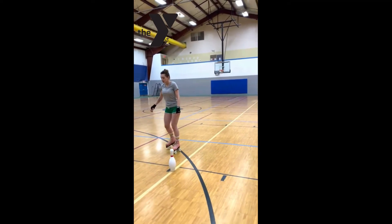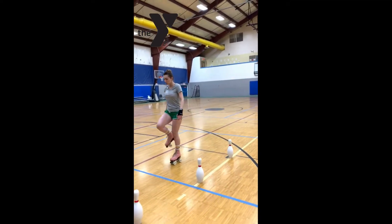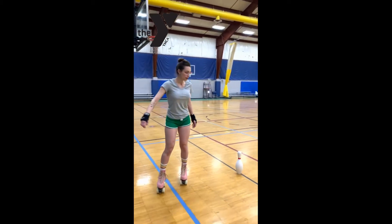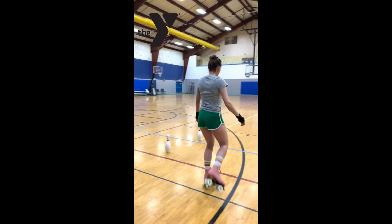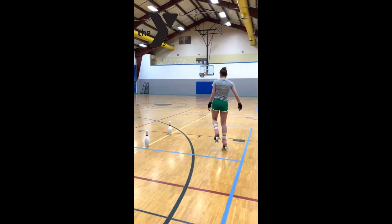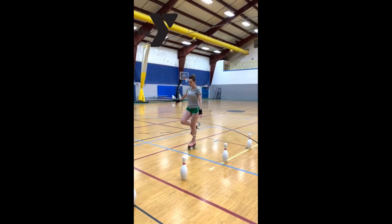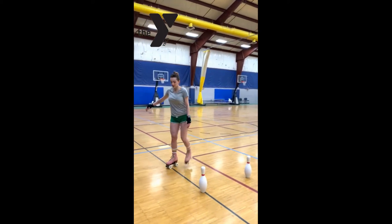What you're going to do is practice lifting one foot up, putting it down, lifting the other foot up, and putting it down. So you can just go around your little set you made here — lifting a foot, putting it down, doing your airplane arms, lifting, put it down, lifting, put it down.